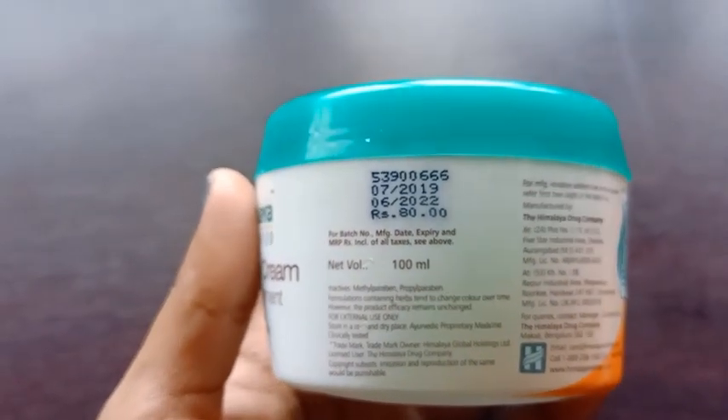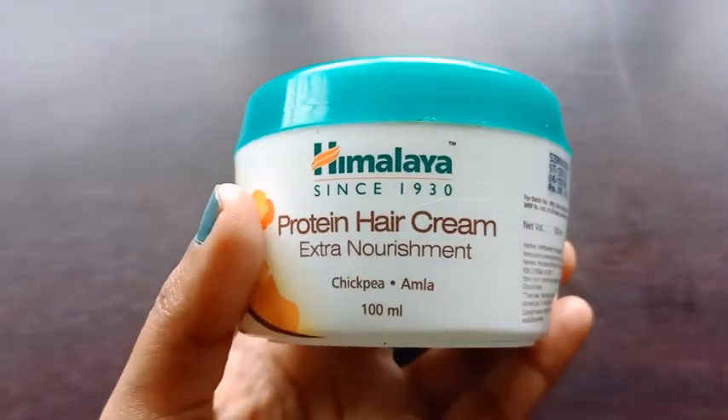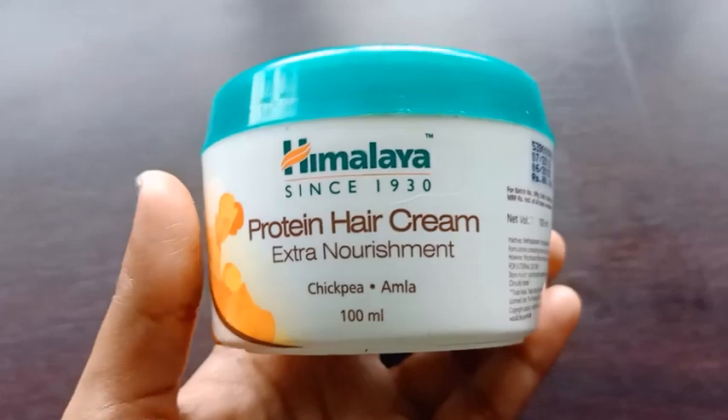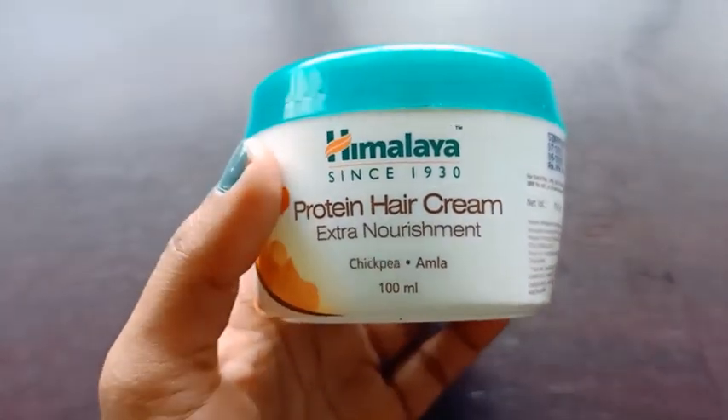This package is 100ml and its price is 80 rupees. If you like this review, then click like and don't forget to subscribe to my channel. Thank you.